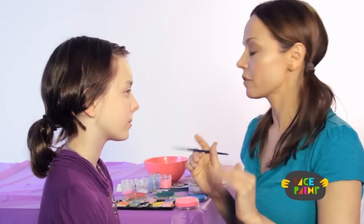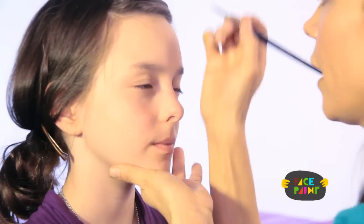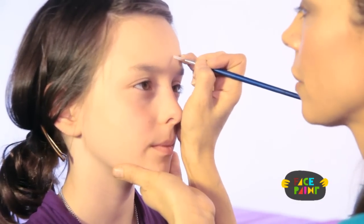That way you can do your design, and if you don't like it or you make a mistake, you can always wash it off. I really like to do that when I'm doing fairy. Turn your head this way and I'm going to start by making a flower on her forehead.